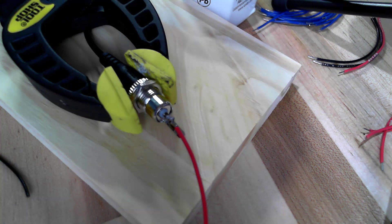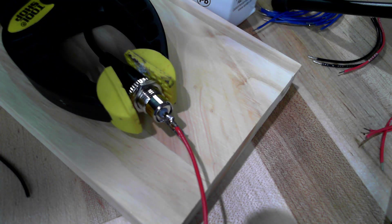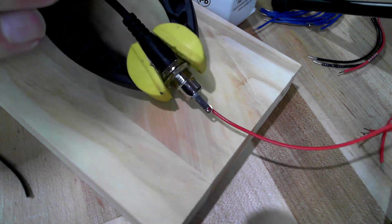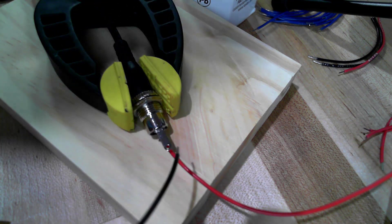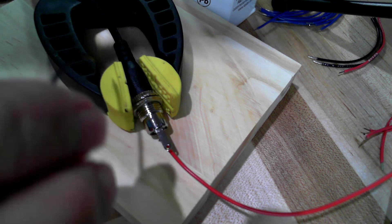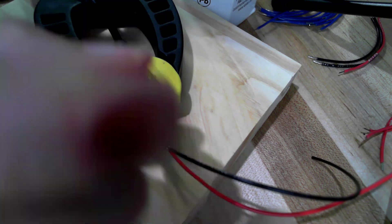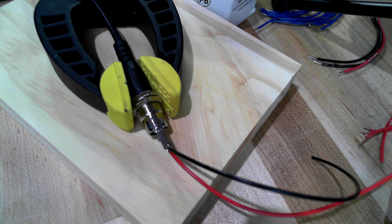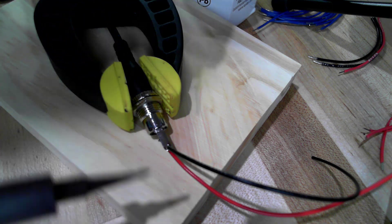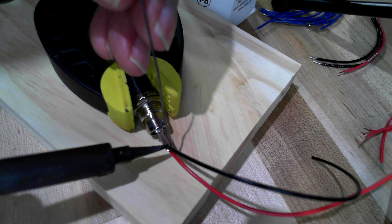Typically I will slide a piece of heat shrink tubing over the center conductor to make sure there's no way the negative side can short to it. Now I'm going to turn this over and do the negative side. For the negative side I just lay it in there — it probably makes for easier construction if you have them both routed in the same direction.